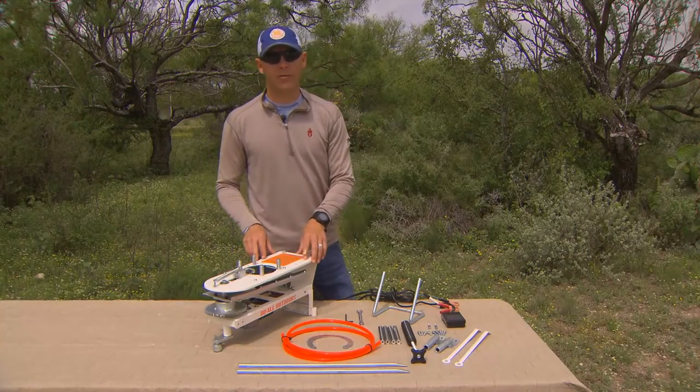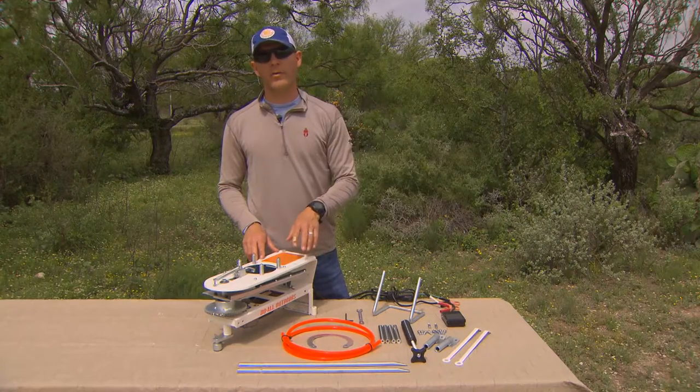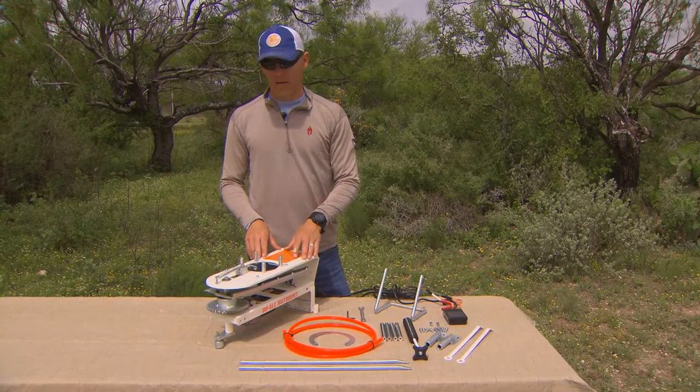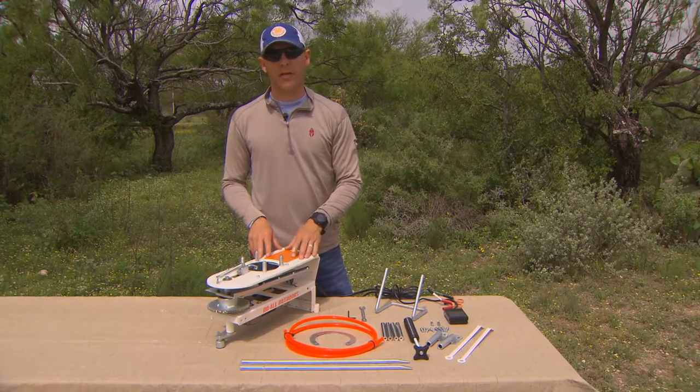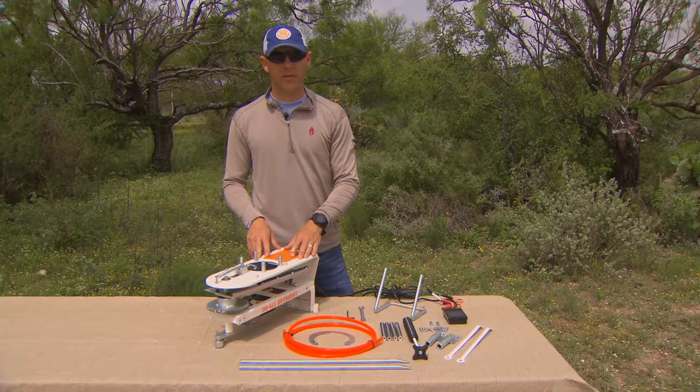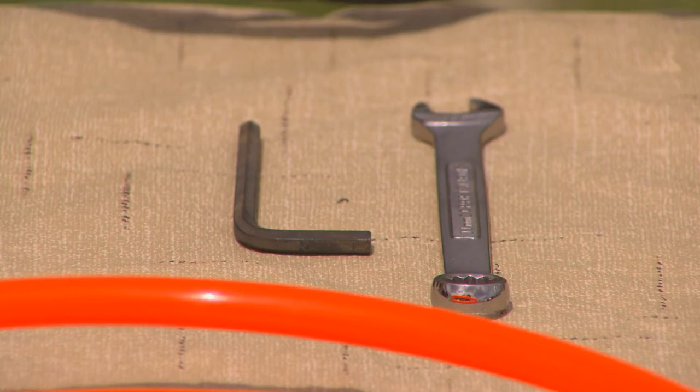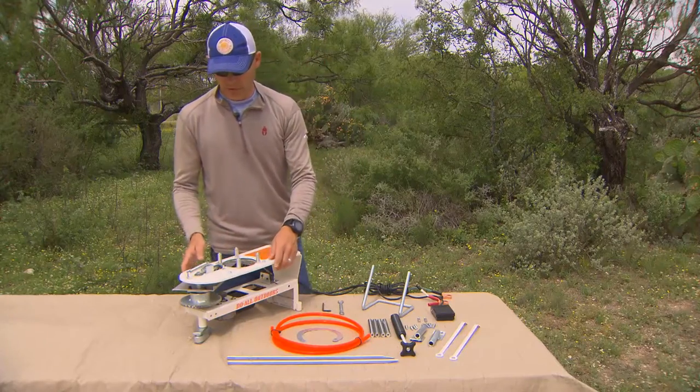Hey folks, I'm Jonathan Hayes with Do All Outdoors and we're going to go over the assembly and operation of our new auto trap, the Firefly. Assembly and setup is only going to take about five minutes or less. The only tools that are required are an 11 millimeter wrench and a four millimeter allen wrench.